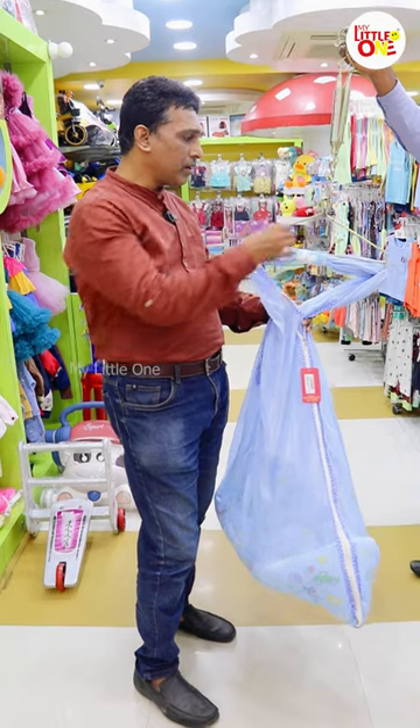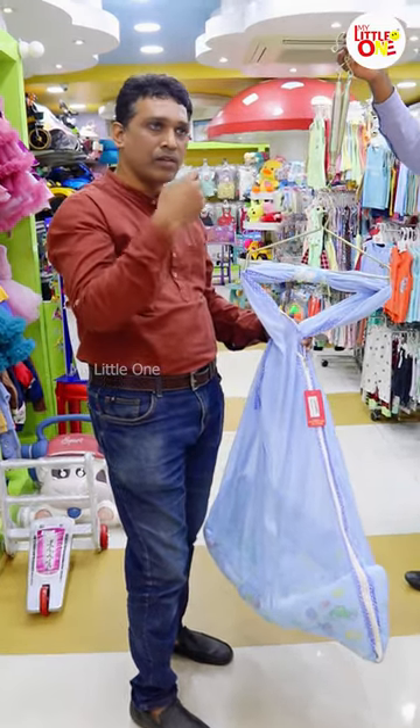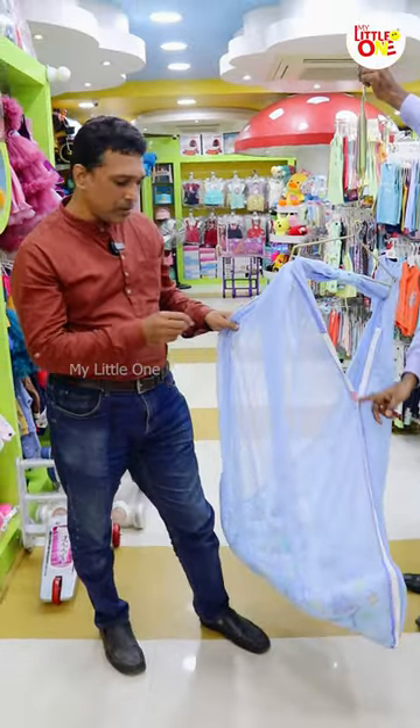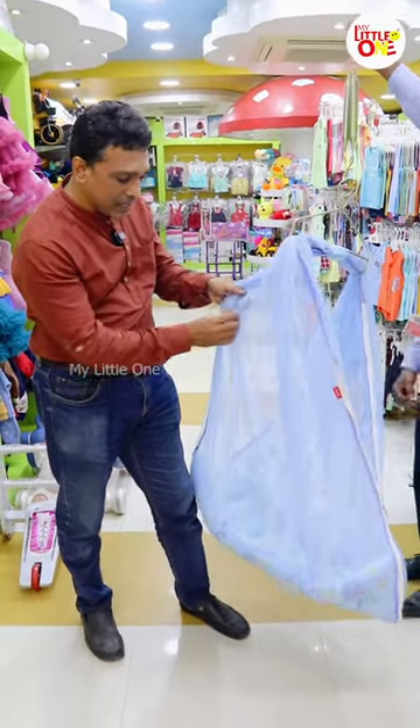This is a full setup. You can use the hooks in the hall or room. In the net, you can use the baby's safety ribbon on the side.